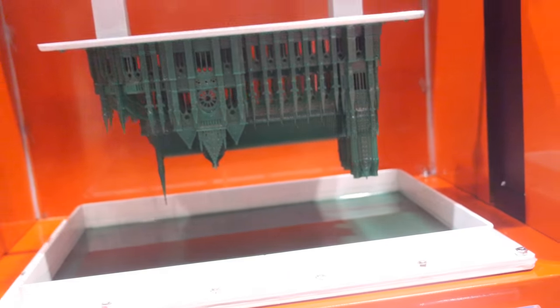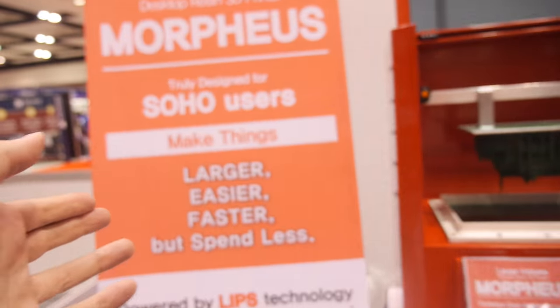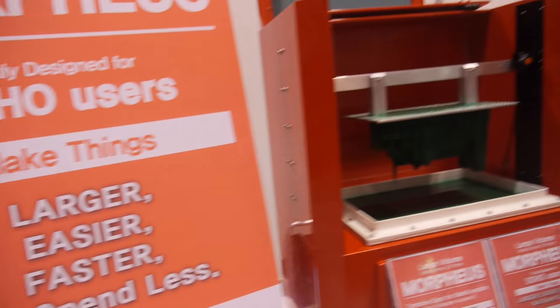So here's some 3D printing here. OWR Works is a small startup — we started our business maybe eight months ago, still at startup stage. We are trying to provide a new resin 3D printer for individuals and SOHO entrepreneurs.